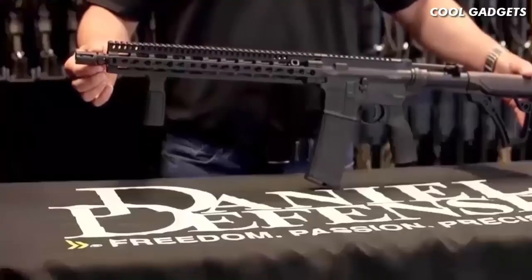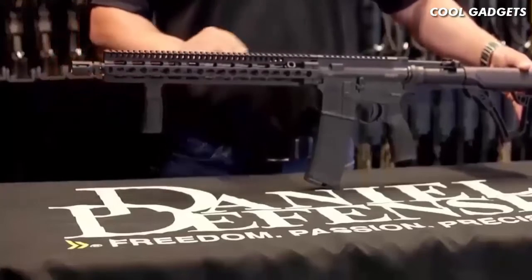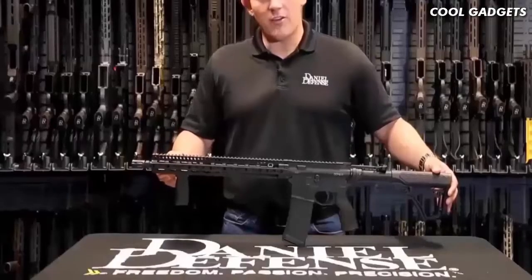It's going to come standard with our Daniel Defense Flash Hider, which is a salt bath nitride finish. Behind that, you have a 16-inch mid-length gas system barrel, which is a government profile barrel.